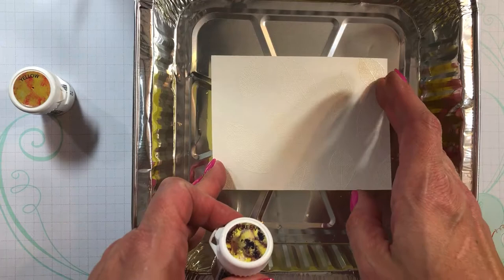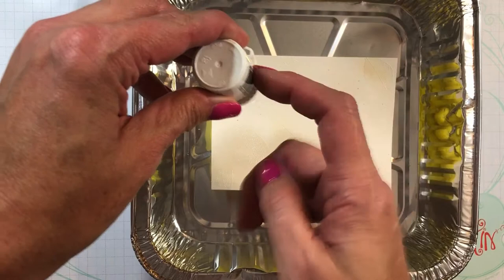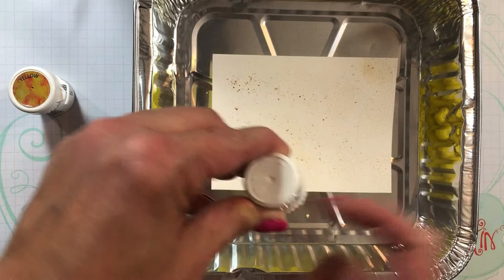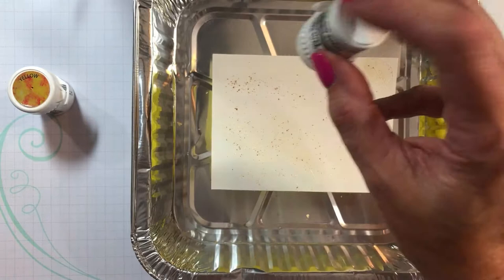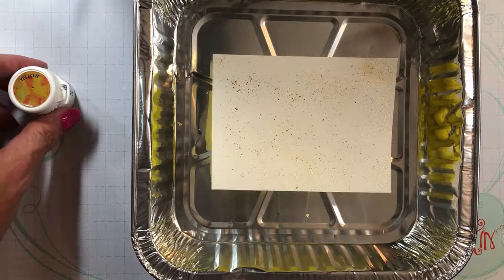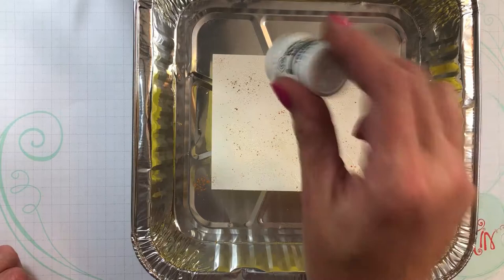I'm going to sprinkle the moss green on first. I'm going to make sure I get it in the spot that's burned so we can see how it looks after — the first time I've quite burned it that bad. I've got good coverage of the green. Now I'm just going to add a little bit of yellow in a couple of spots to add some variation.